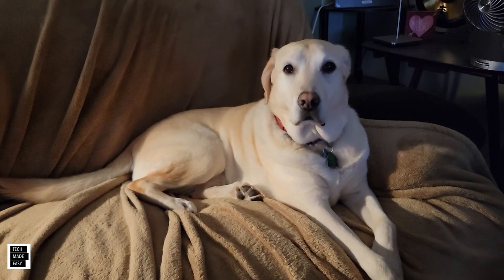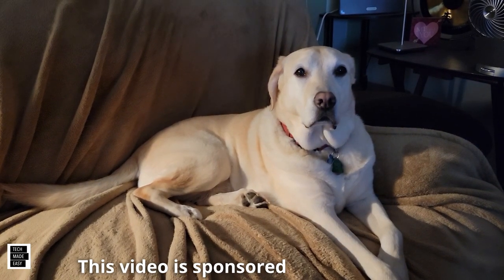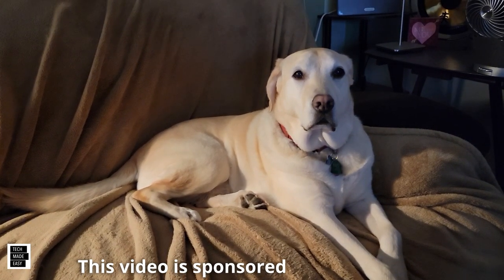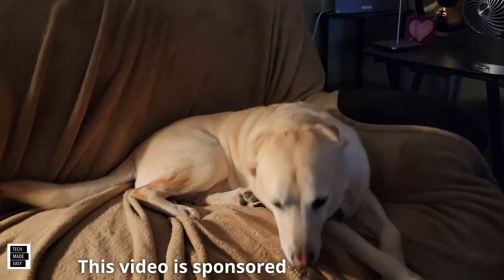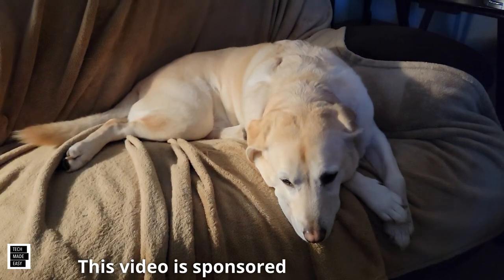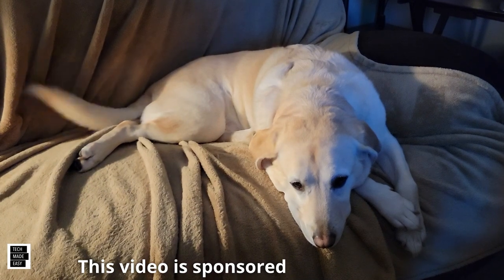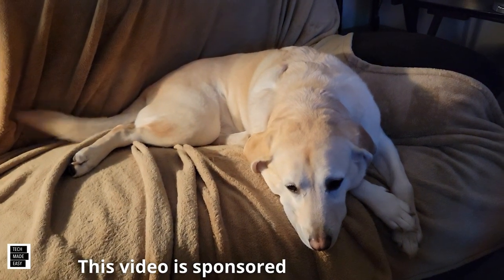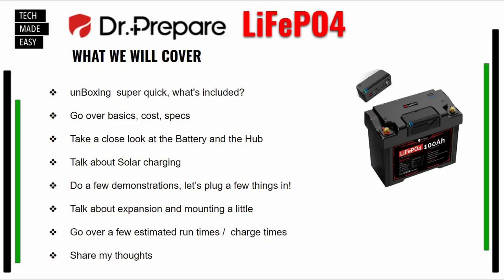Hi, this is Al from Tech Made Easy with a quick message. The video you're about to watch is sponsored — we received this product from the vendor — but keep in mind we will be very honest with you as we review it. That is very important to us. If you like our video, give us a thumbs up, share it, and subscribe to become part of the family. Thank you.